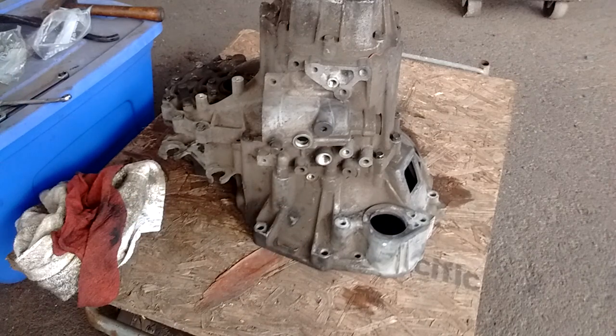What I'm going to show you today is the shortcut method of removing and replacing the differential. This is not the factory approved method described in the shop manual. This is a shortcut method that can be used in certain situations, and I do not recommend it if you don't know exactly what you're doing. Any damage to your transmission that results from doing this is your responsibility, not mine.